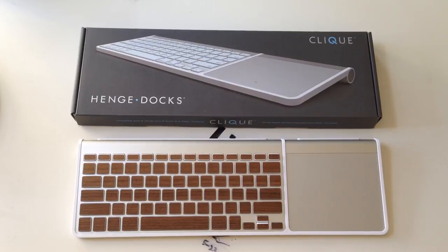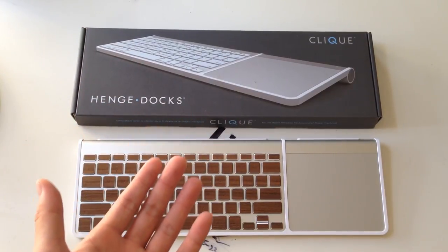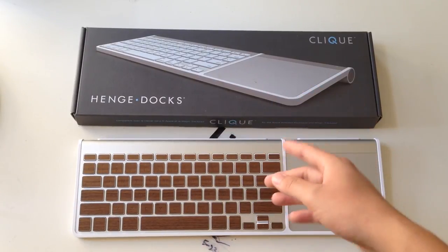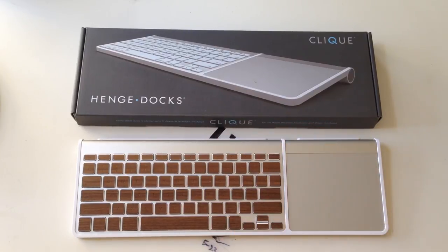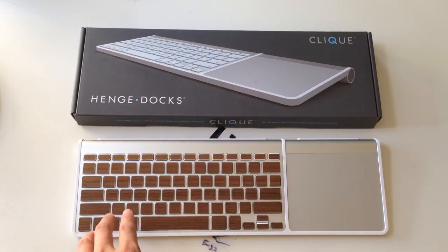So if you're a lefty, you might want to look into getting the Magic Wand by 12South. The price range is about the same, so it's not too big a deal. But personally, if you're right-handed and you are looking for a good dock that can combine your keyboard as well as your trackpad, this is the way to go. I love the white — it looks perfect with this aluminum silver. I also have these wooden key stickers; you can go check out my review video. These are the Laser Wood Industry real wood key stickers for your wireless keyboard. So definitely go check that video out. Again, this retails for $25 and you can find it on Hengedocs.com — this is called the Click, and this has been my review.